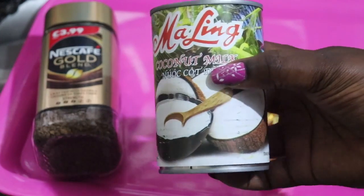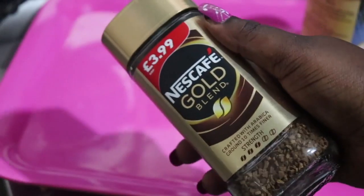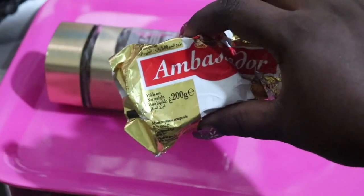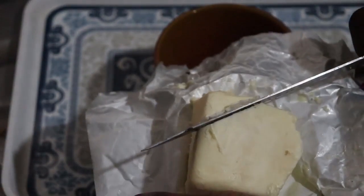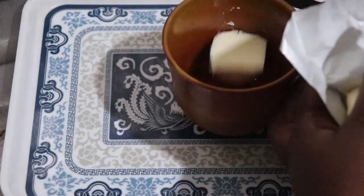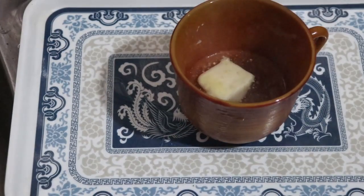This is very easy. I have coconut milk, Nescafé Gold Blend, and of course my butter for bulletproof — it is three ingredients. Bulletproof coffee is very simple. I also have stevia, which is optional if you are more of a sweet tooth.